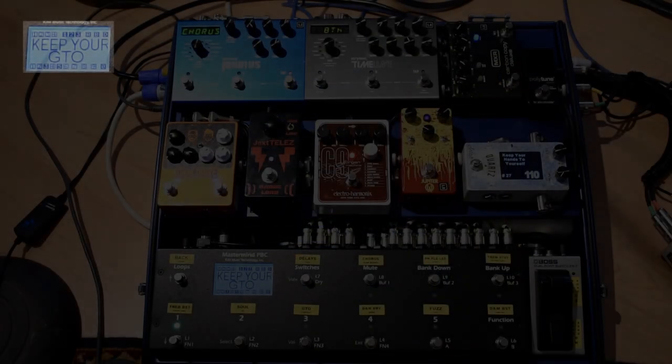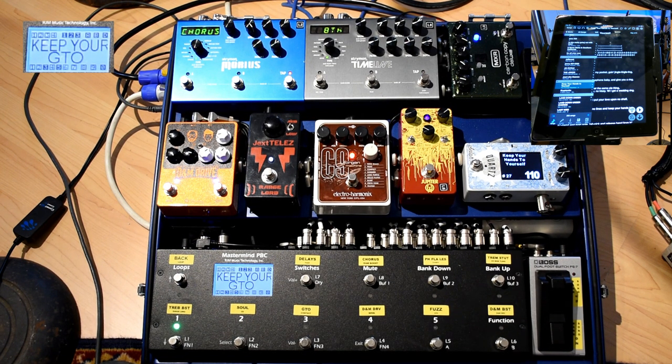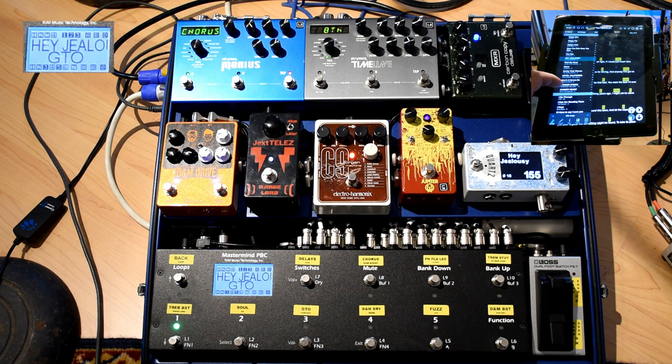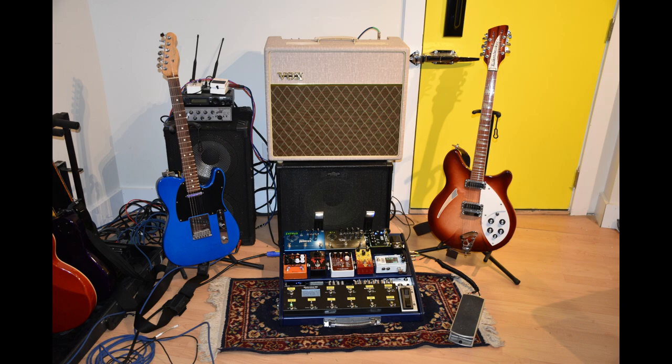Now we can see this on the pedals. "Keep Your Hands to Yourself" is the current song selected. When I switch to another song — we're going to switch to Hey Jealousy — you'll notice that the PBC now switches, and now I have all the Hey Jealousy presets, three of them, and it picks the first one to start. Now switching to Hunger Strike, everything changes on the PBC, and now we have two presets for that. So that's how that works — you don't have to deal with song lists on the PBC. You just select the song on the iPad, and the PBC goes right to the presets for that song.